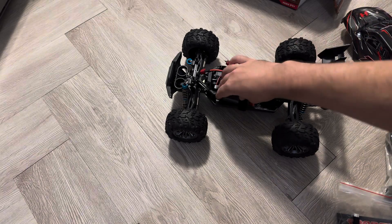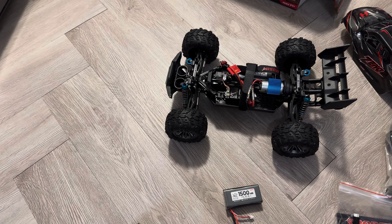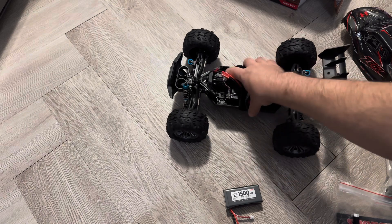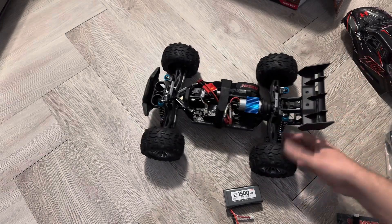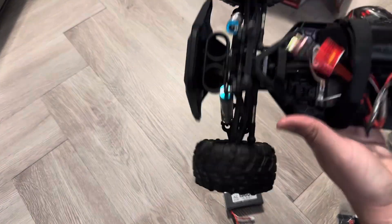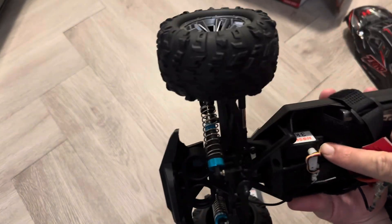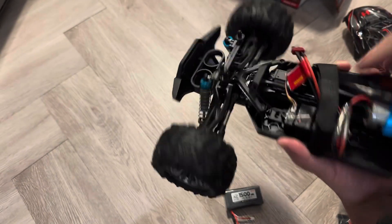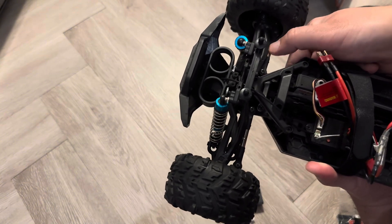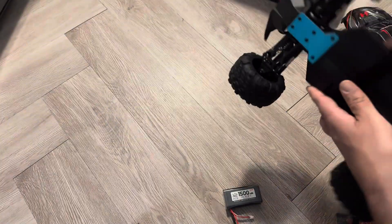We've got two 1500 milliamp batteries. It does say LiPo but I'm pretty positive they're lithium-ion, just based on experience in the budget RC world. Very bouncy friction shocks — they look nice but there's nothing really there. The CVDs on this are all plastic. It has metal turnbuckles that are adjustable, and a three kilogram servo with five wires, so if you want to upgrade that you do need to upgrade the ESC as well.